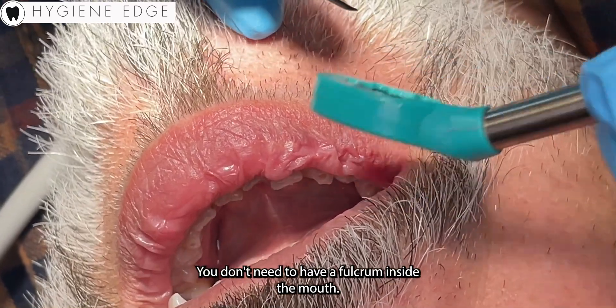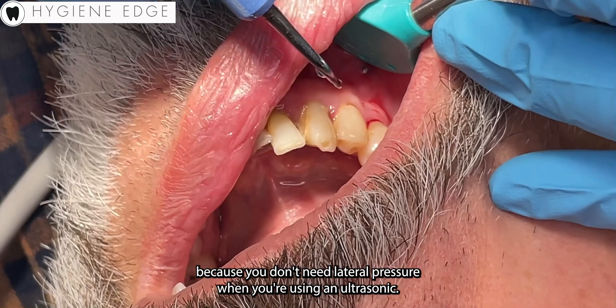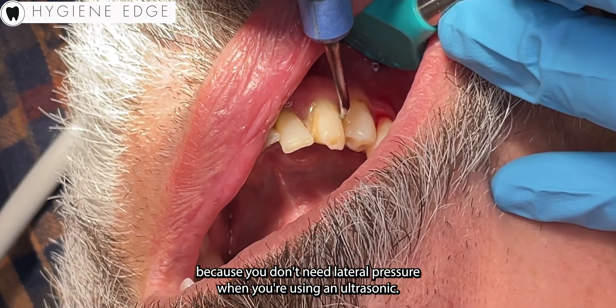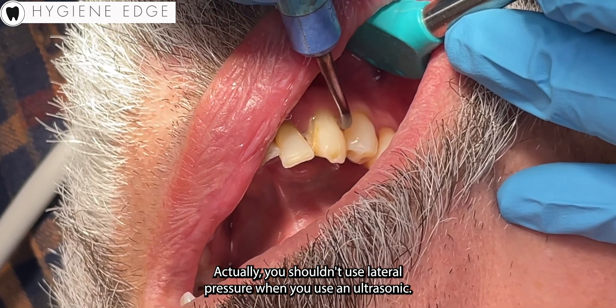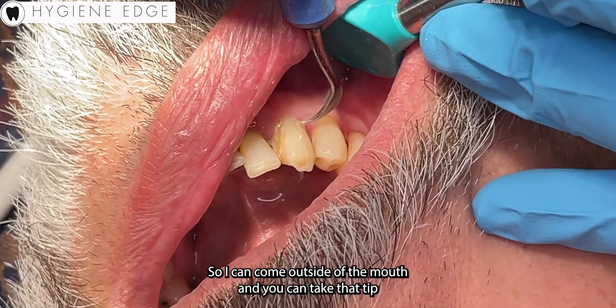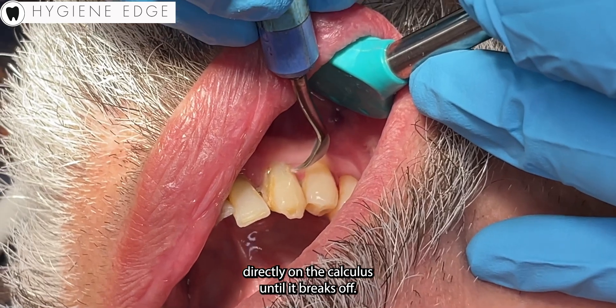With an ultrasonic you don't need to have a fulcrum inside the mouth. You can have an external fulcrum because you don't need lateral pressure when you're using an ultrasonic — actually, you shouldn't use lateral pressure when you use an ultrasonic. So I can come outside of the mouth and you can take that tip directly on the calculus until it breaks off.